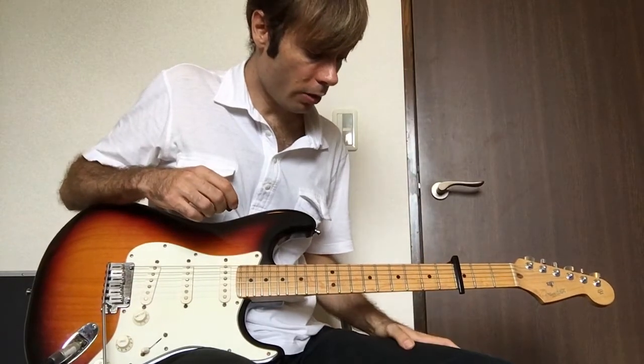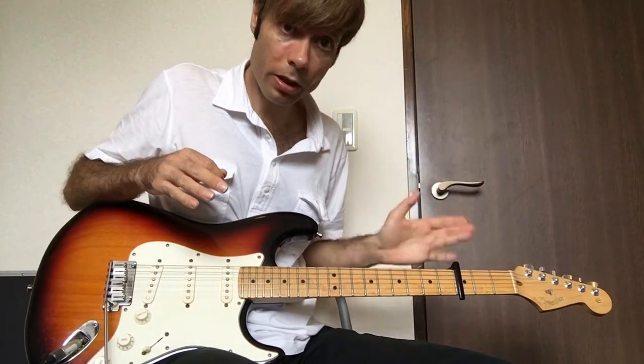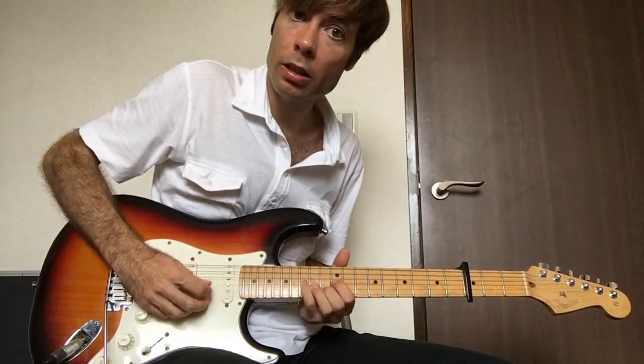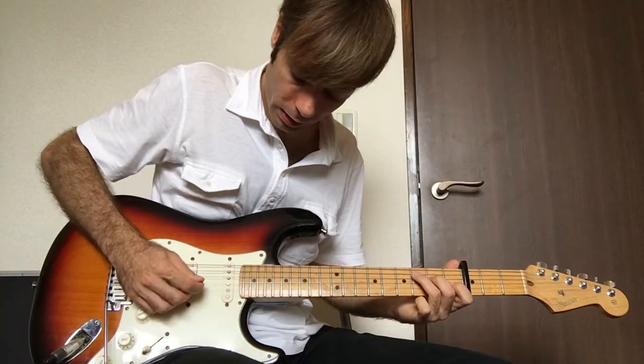Okay, so that's the pre-chorus. And then into the chorus, there are two guitar parts — I'm going to show you the rhythm part. The lead part is that part there. The rhythm part does this.